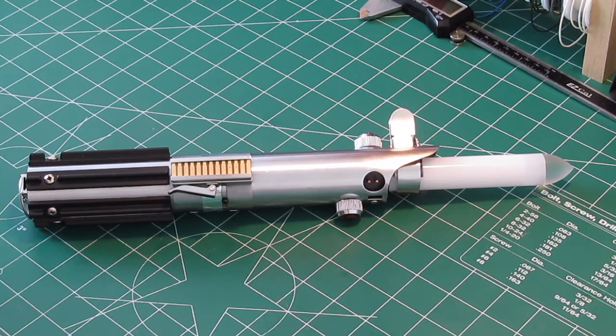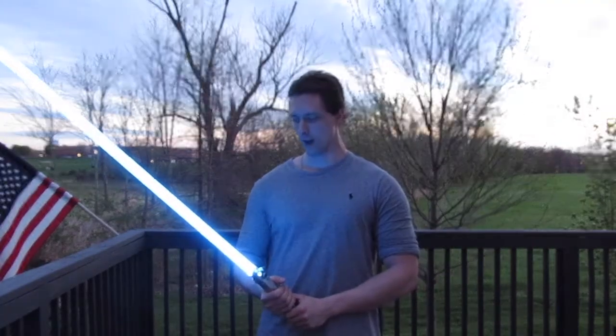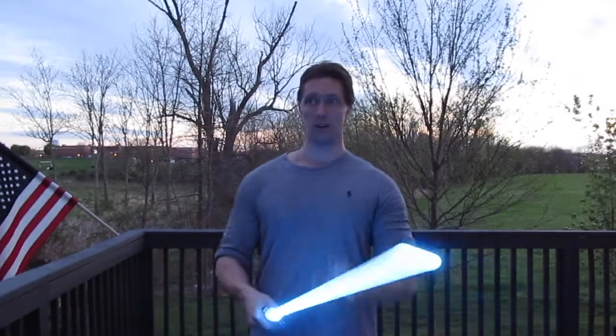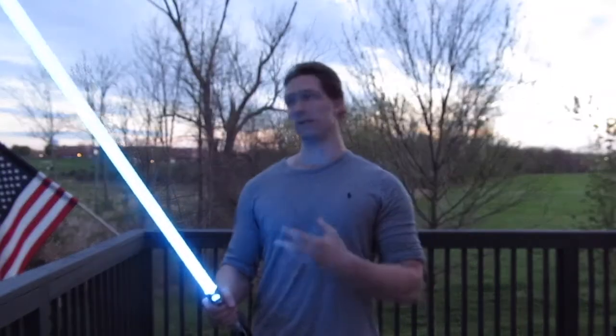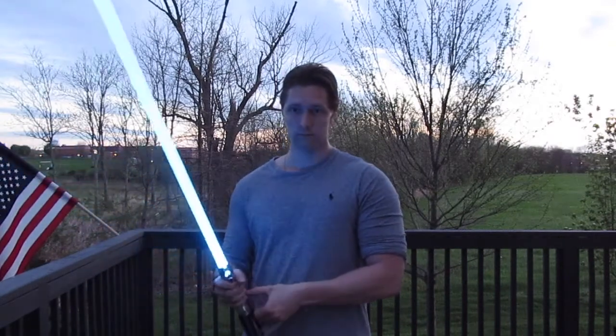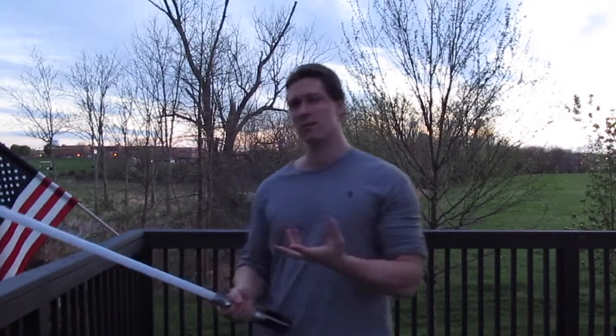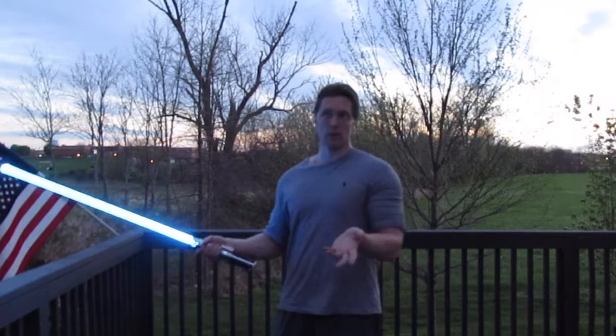Next we're going outside to show you more about the Crystal Focus 8 and its sensitivity. One thing I don't like is having it too sensitive. You'll notice there's no swing sound going on even though I'm moving it — that's how I want it. If you have it too sensitive, any time you flick your wrist the thing's going to start making swing sounds and it'll sound ridiculous. If you move the polycarbonate blade gently you don't hear any noise, but if you swing it harder it triggers. That's kind of how I imagine a real lightsaber would work, so that's how I set the motion sensitivity.